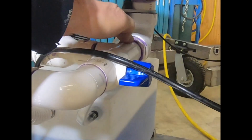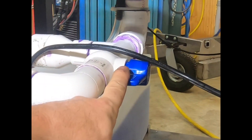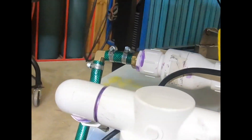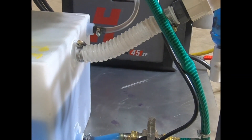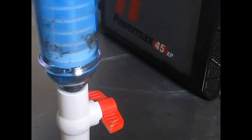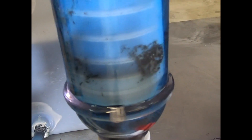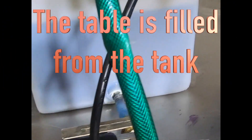The fluid drains via this pipe when this valve is open, then downhill into the tank. It drains through this filter, and you can see there is some gunk that the filter does catch.